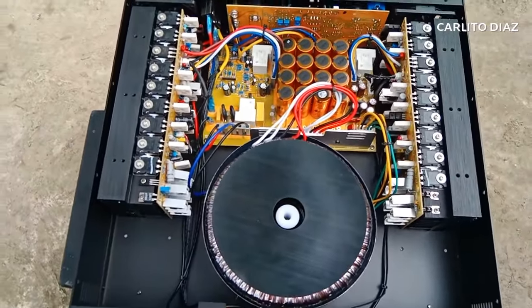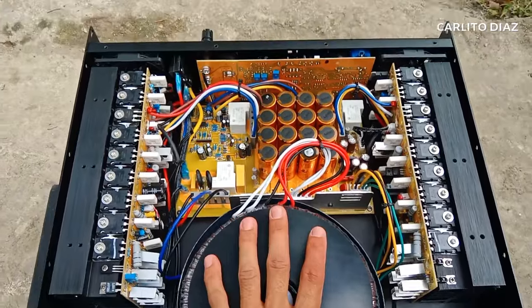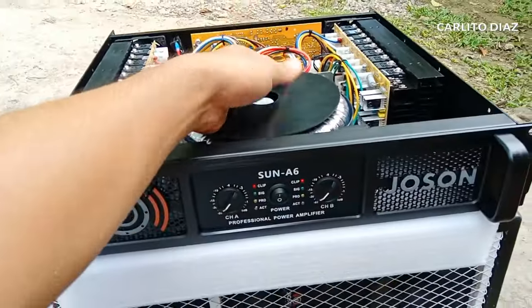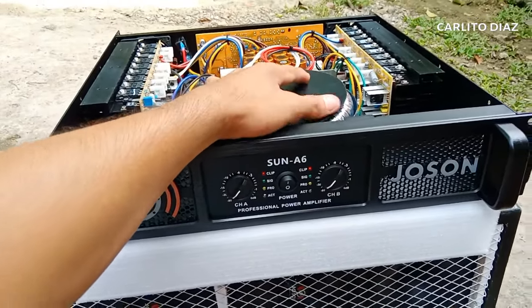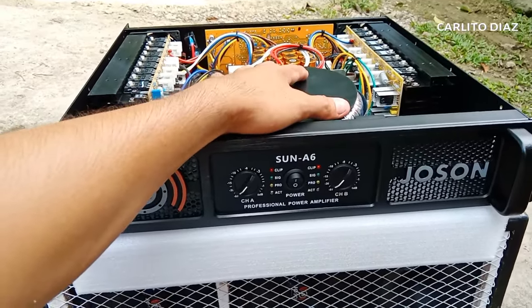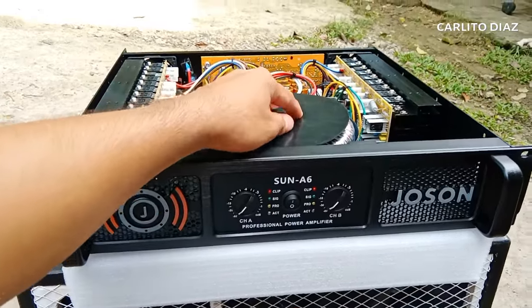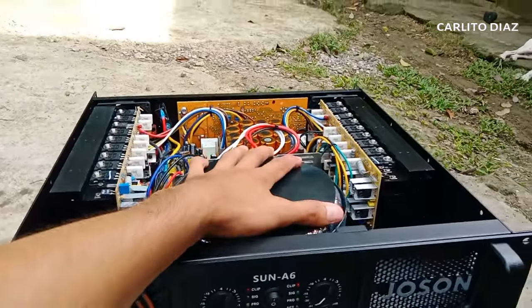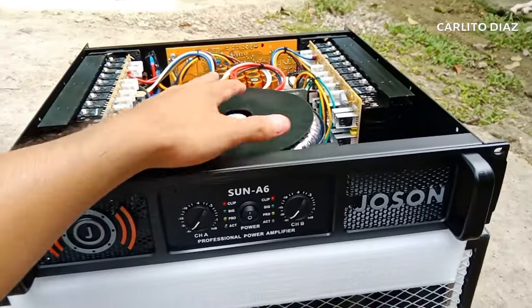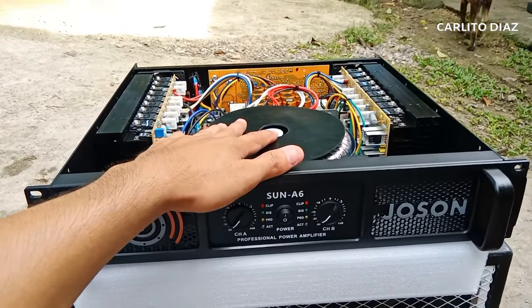Overall guys, solid yung ganitong klase na powered amp. Sa mga naghahanap ng mga budget amplifier - yan. Sa gusto mag-avail nito guys, sishare ko din yung link kung saan natin ito mabibili. Mabibili lang natin ito sa Joseon World Electronics Shopee Store. Meron din sa Quiapo, Manila. Yan lang po yung video natin mga guys. Abangan yung next video - magsa sound check po tayo nito. Maraming salamat. God bless. Saka ingat po tayo lahat.